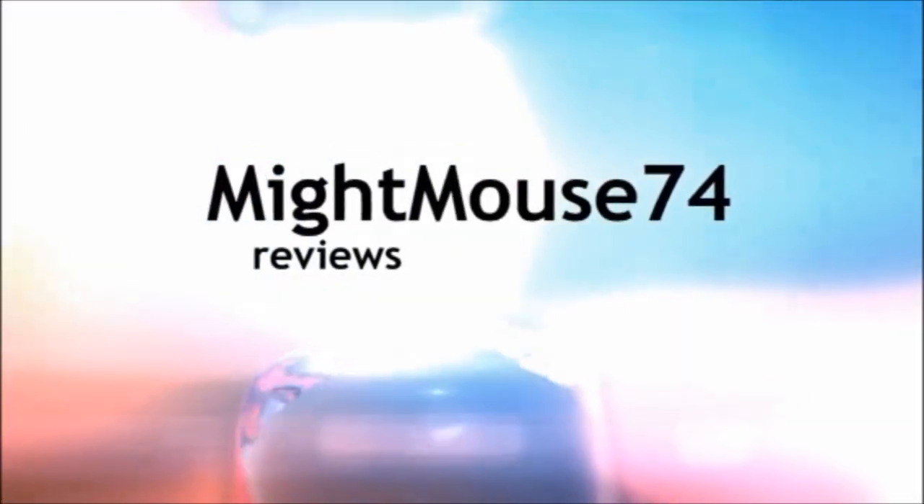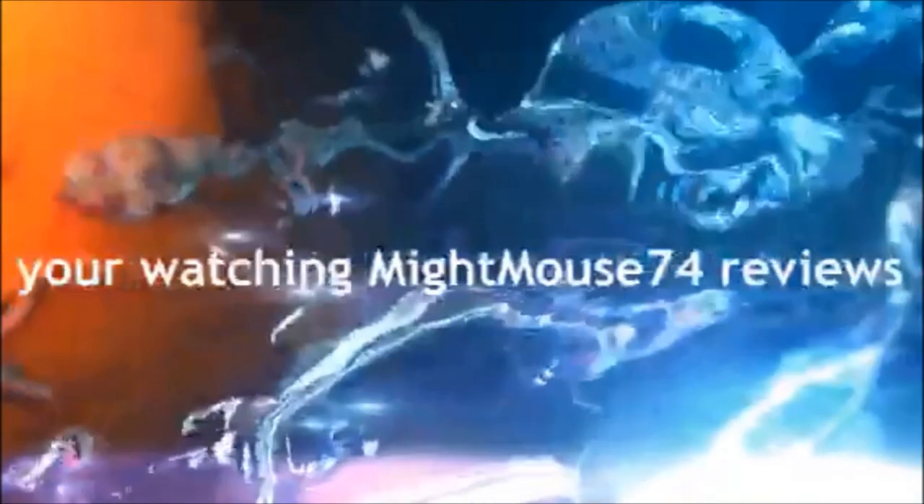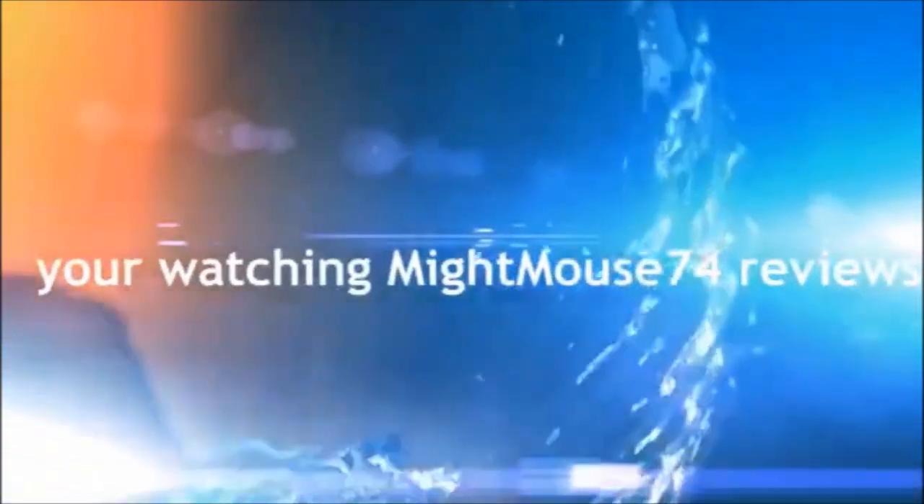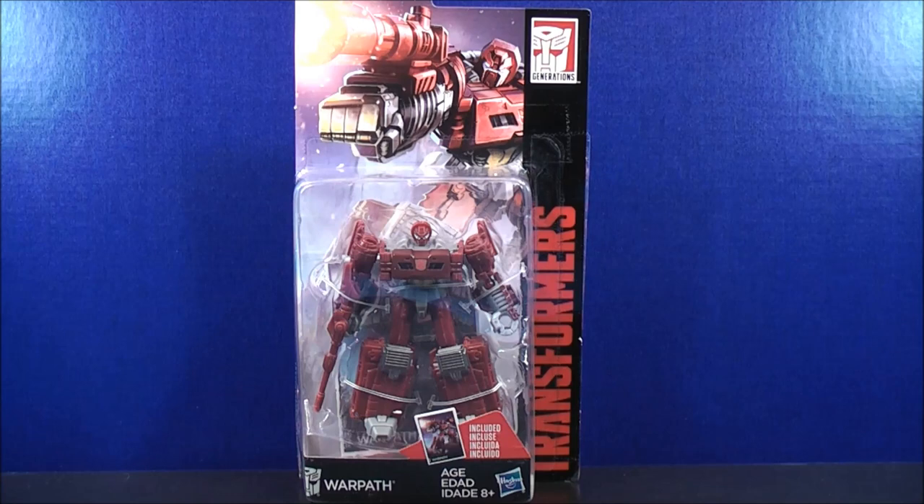Hey, I'm MikeMouse74 and you're watching MikeMouse74's Transformers Video Reviews. Hey, what's going on Mouseketeers — MikeMouse74 with a Transformers Video Review. From Transformers Combiner Wars, this is Generations Legends Class Warpath.